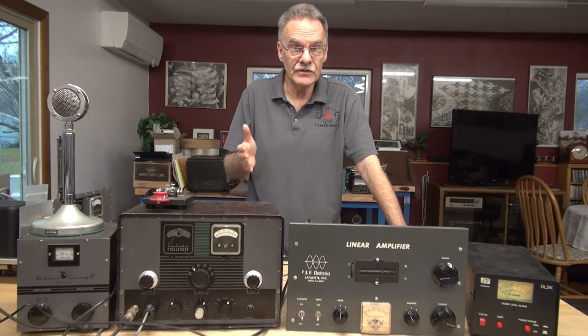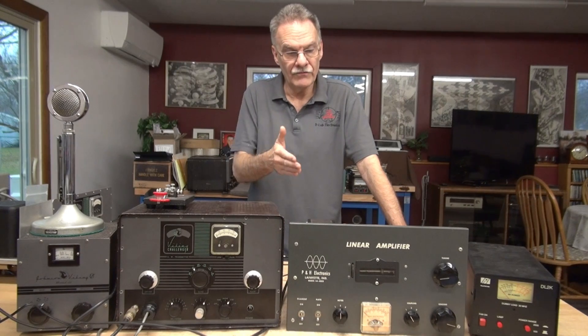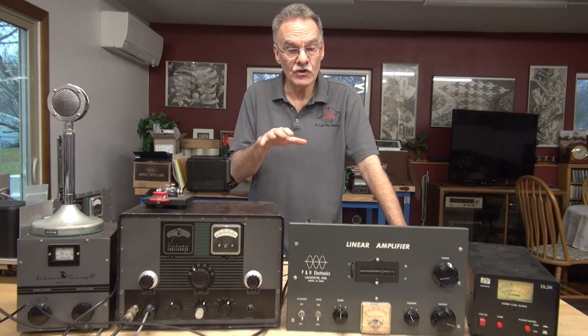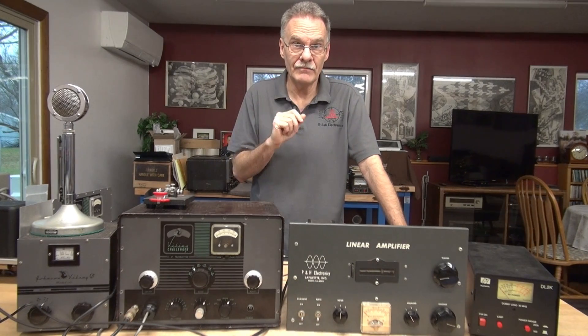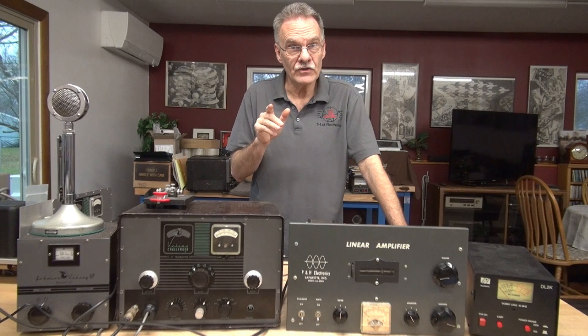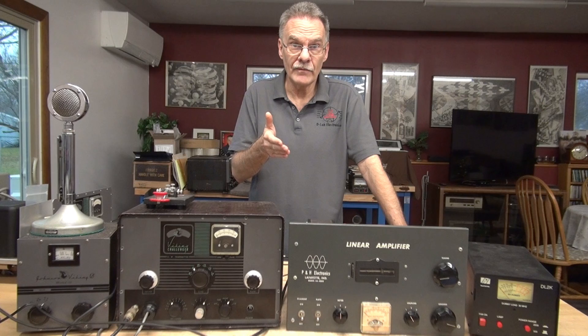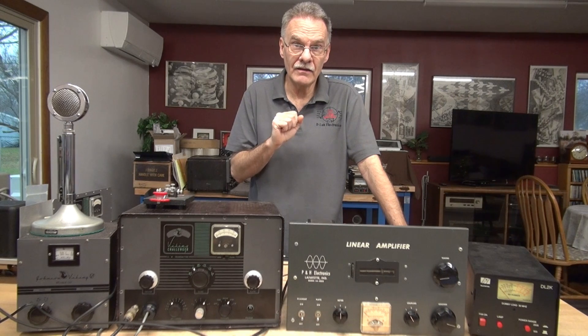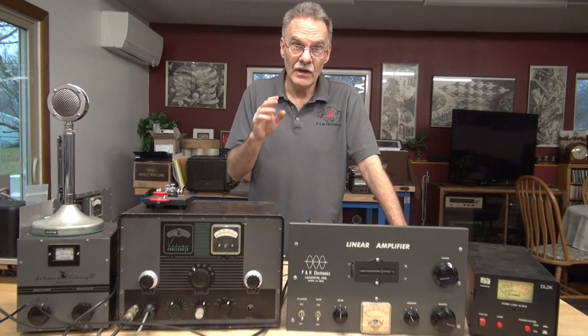Welcome back to D-Lab everybody. This is a follow-up video to the 572B linear amplifier project. After posting the video showing the low output experience, I received many responses but two of them really got my attention. First: why didn't you connect the center tap of the filament power transformer? The next: you should remove all those legacy components for the input voltage metering — that was not normal on a grounded grid amplifier. So I've performed those two things and I'm going to show you the result.